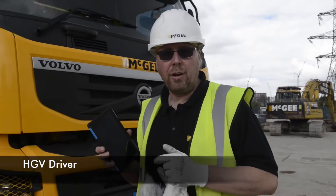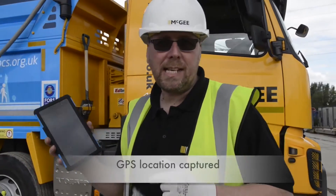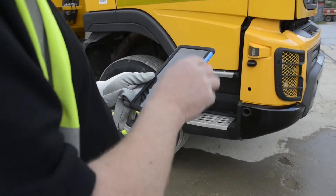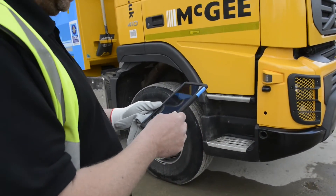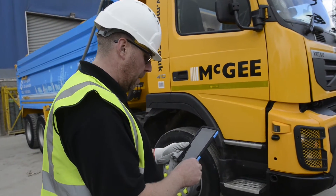I'm now going to show you how to perform a mobile vehicle inspection using my tablet. This is the driver's daily defect report. It's a legal requirement — first thing you do every morning. So you get your tablet and select the app you want, which is the mobile engine app.